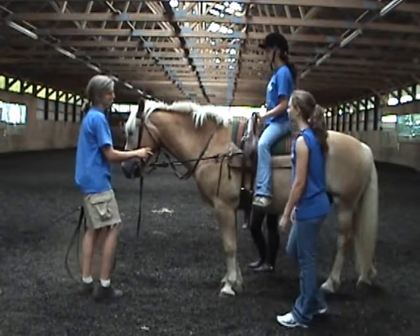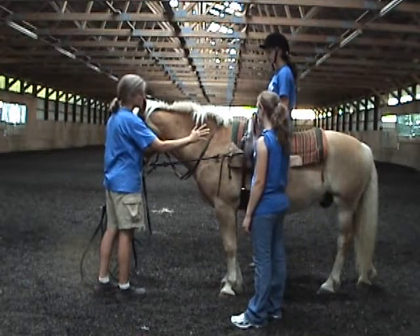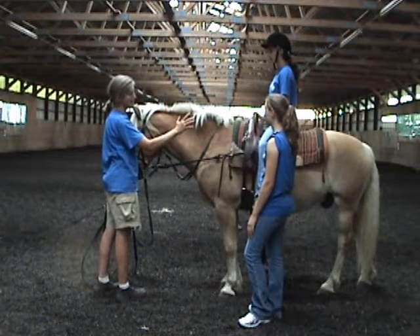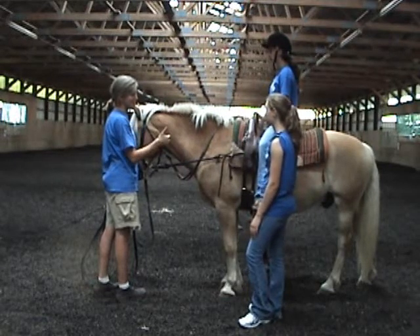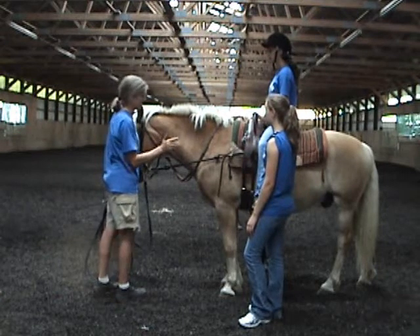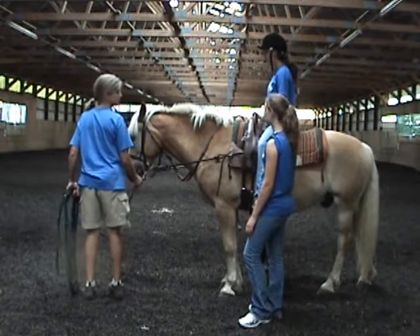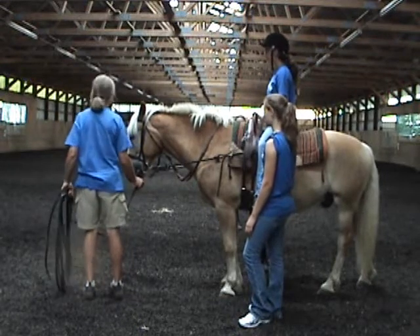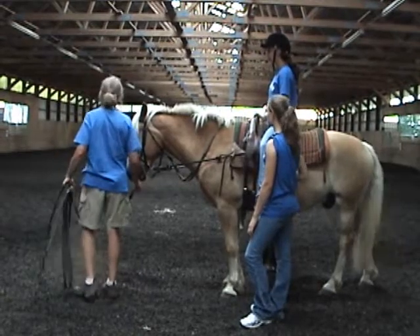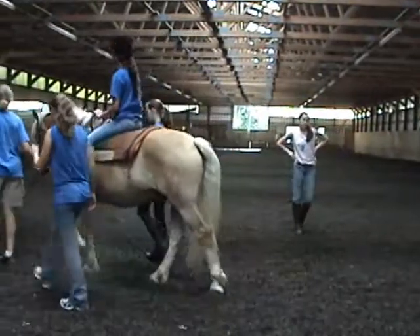The volunteers need to stay right up with the riders. They need to keep their eyes on the job at all times. They should not fall back towards the horse's hind end, because A, they won't be doing their job, and B, they could get kicked back there. We're going to lunge to the left. Jenny, walk on. Volunteers, just stay right with the rider.